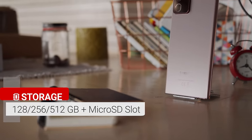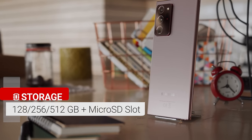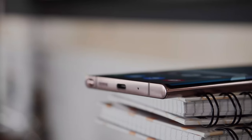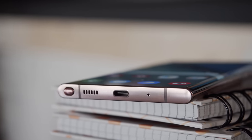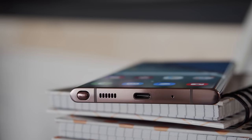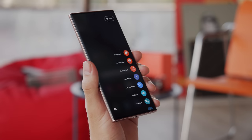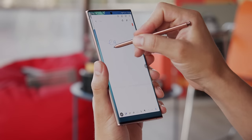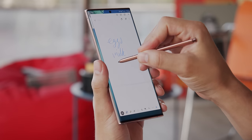The Note 20 Ultra 5G comes with a base storage of 256GB in Europe and 128GB in the US, and there's also a microSD slot to expand that. You'll find the stylus on the bottom left side of the Note. It has the same Mystic Bronze coloring as the rest of the phone and a couple of upgrades. The stylus has 9ms latency and AI point prediction, which coupled with a high screen refresh rate makes everything you write and draw appear on the screen instantly — a very natural feeling experience.